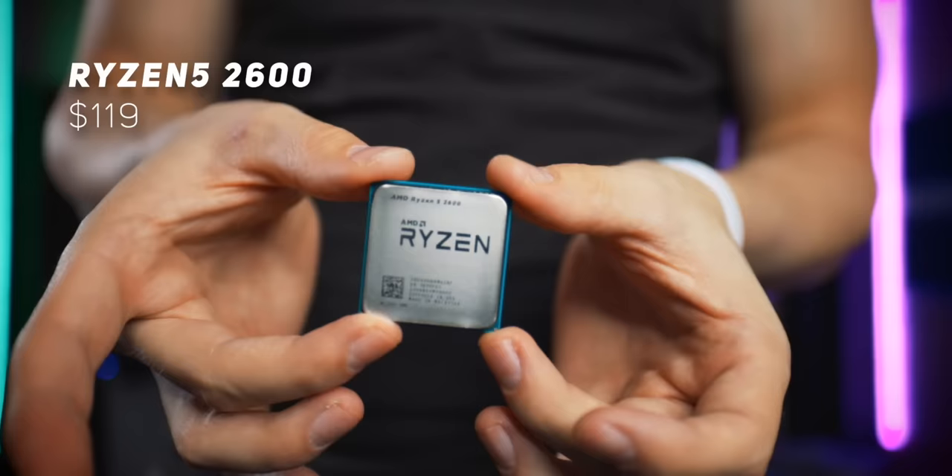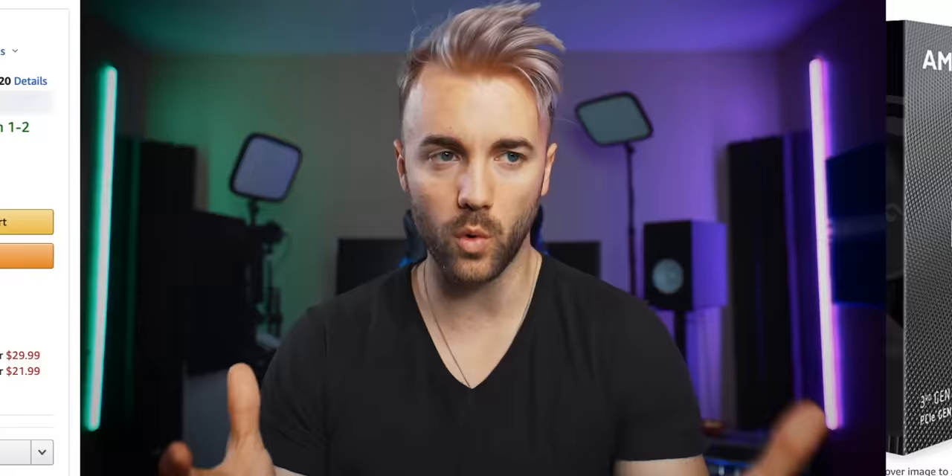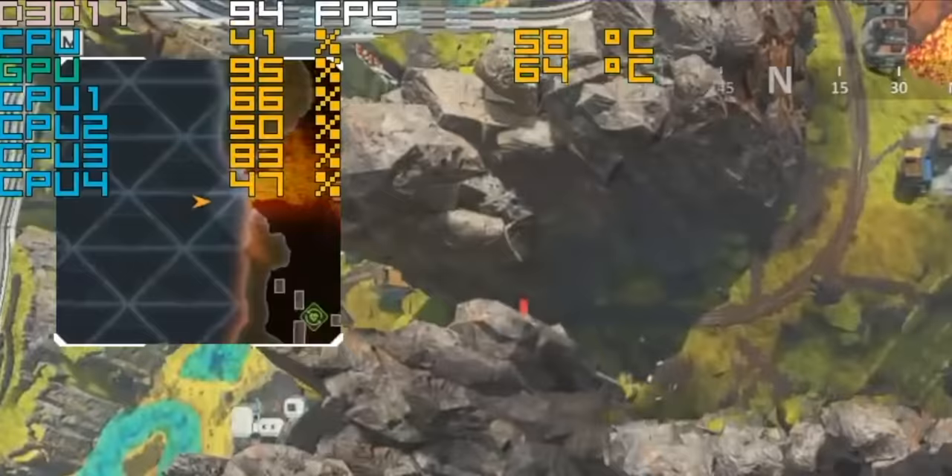Moving on to CPU — we're going with the Ryzen 5 2600. Ryzen processors are not only an incredible value when it comes to multi-core processing, something heavily utilized by OBS, but they're also a great value when it comes to price per performance. Going with the CPU that's one generation old drops the price down from $190 to $120 — a $70 difference. And as you can see from the last video we posted, we weren't even close to maxing out the 3600.